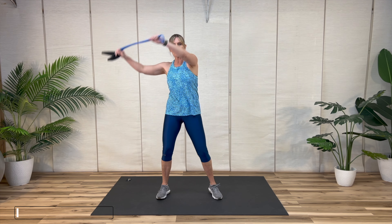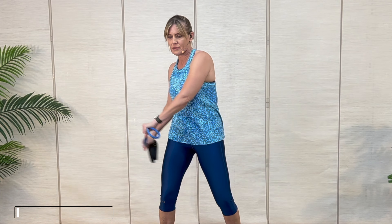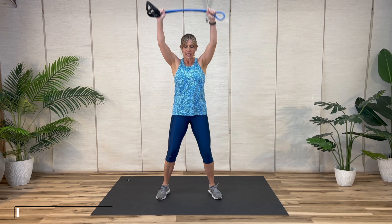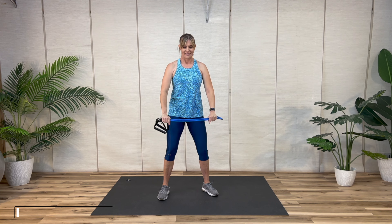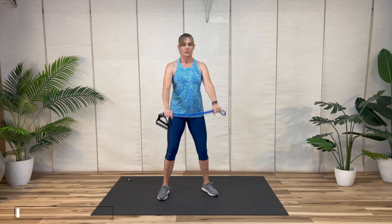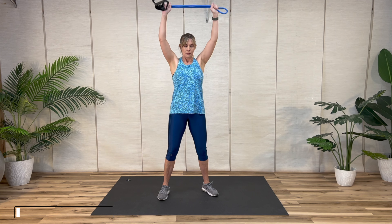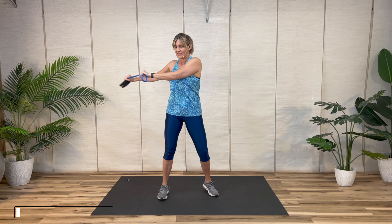So we're going to start with the push muscles — chest, front of the shoulders, back of the arms. Bring it up and back; try to get it behind your head if you can. We're going to go through the first block, then take it side to side one more time, and start our first combo.